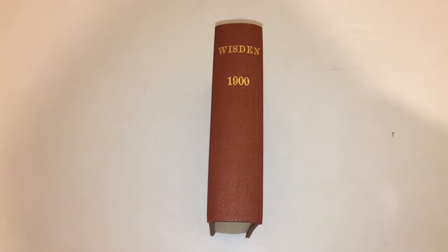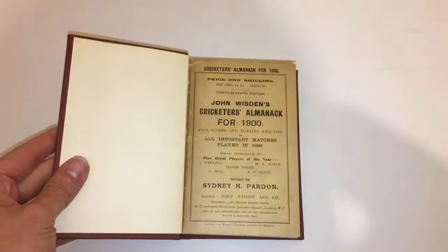Hello there! Here we have a 1900 rebind — from the spine it doesn't look like much, rebound in red with gilt, and a plain front board, but inside it's an absolutely beautiful book.